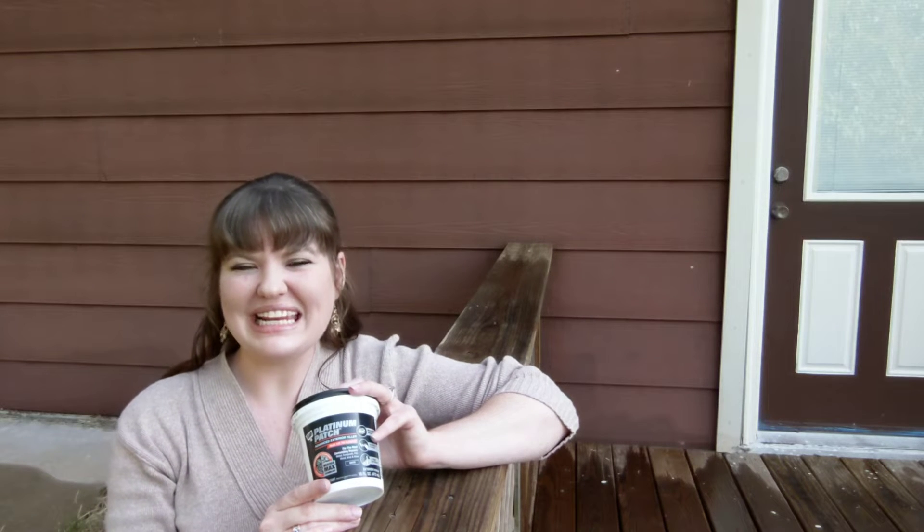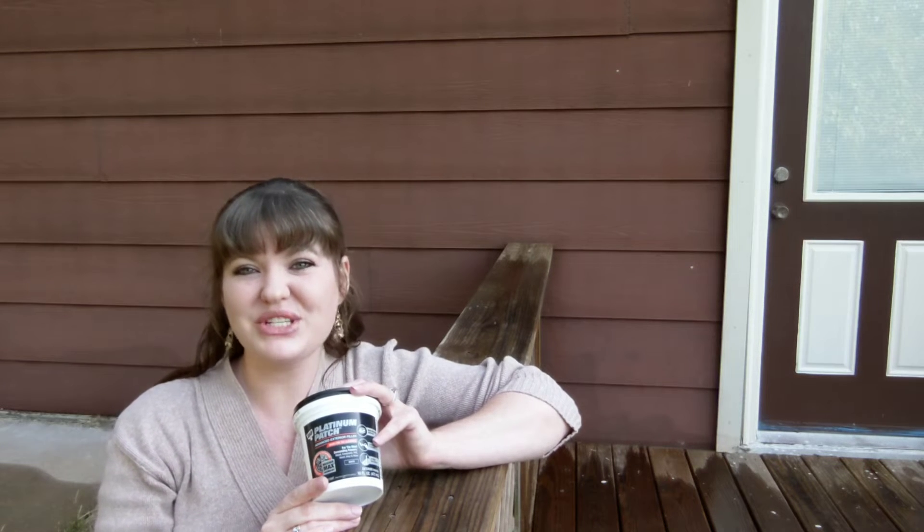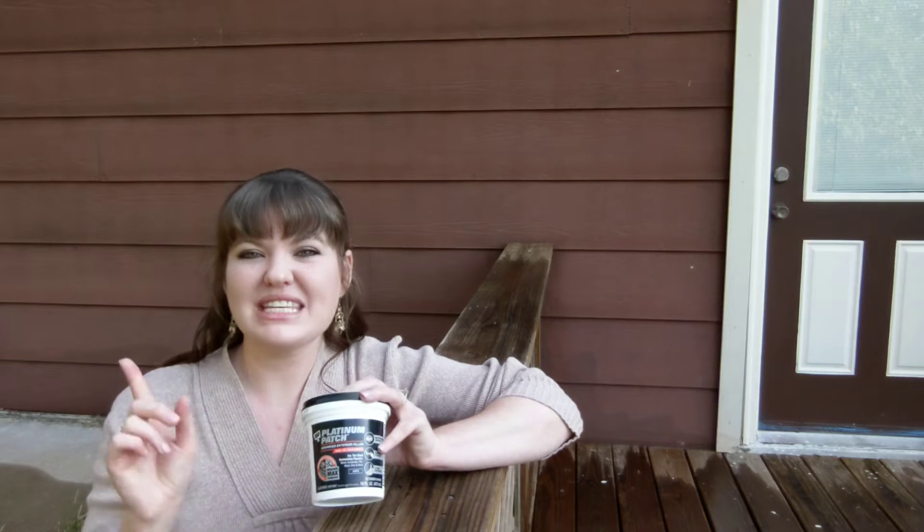Hey guys, welcome back to 9-1-80. This weekend's project has to do with repairing some of the damaged siding around the house.